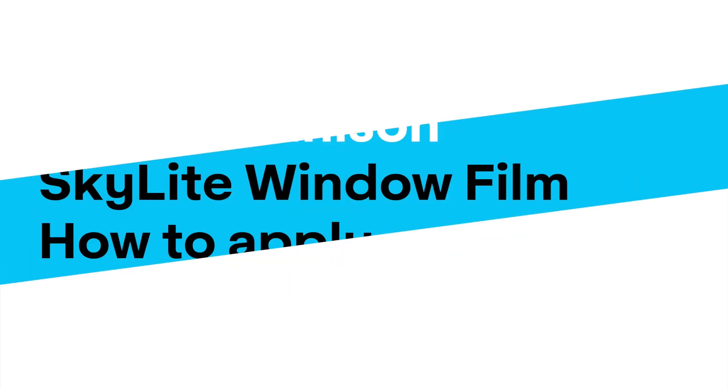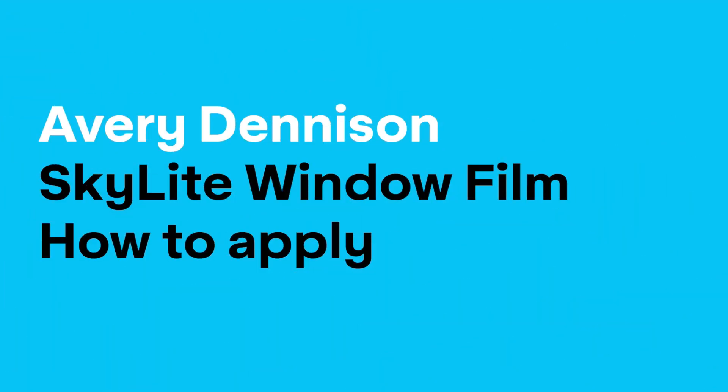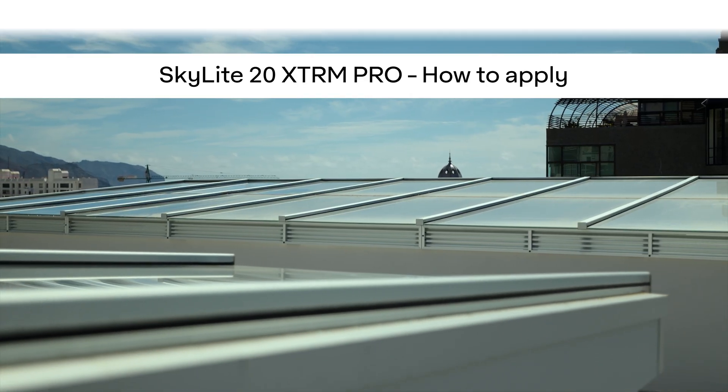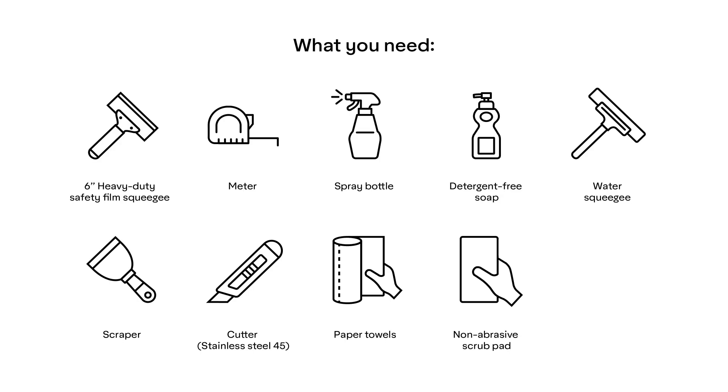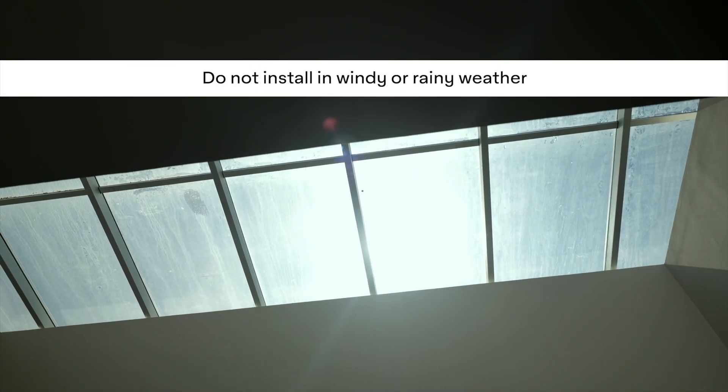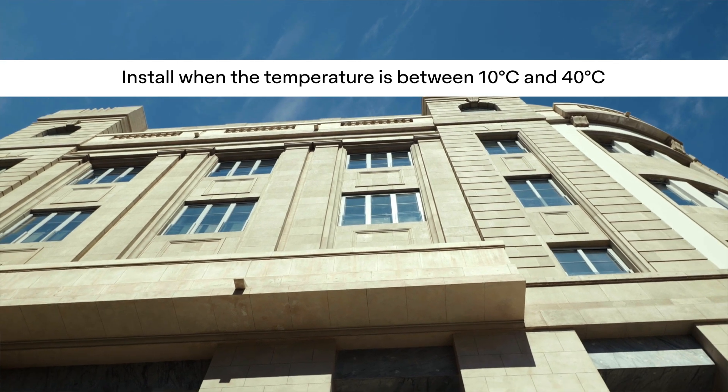Welcome to the product video of Skylight Extreme Pro Window Films. In this video, we'll guide you through the application process and show you the tools you'll need. Make sure to install the film in dry, calm weather with temperatures between 10 and 40 degrees Celsius for optimal results.